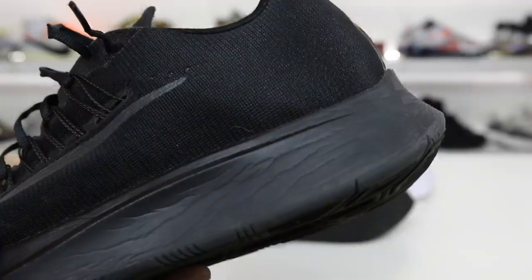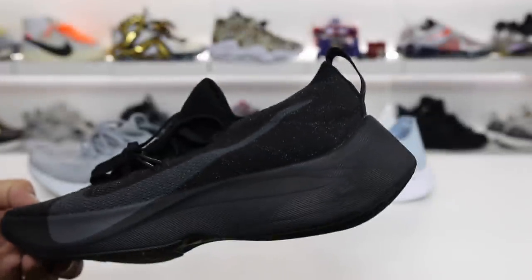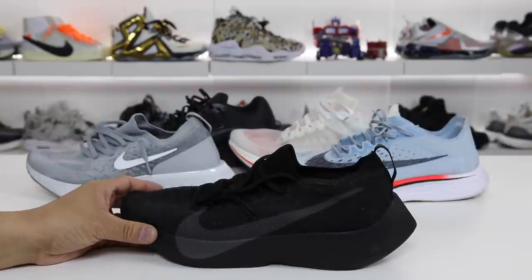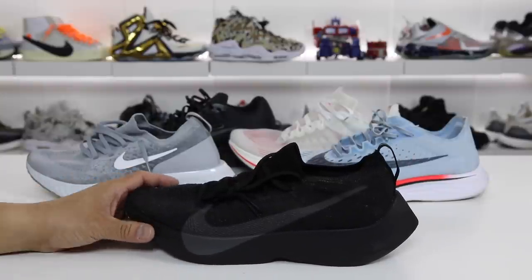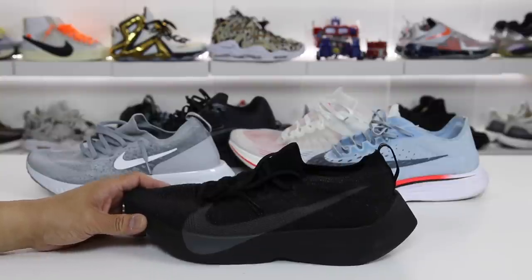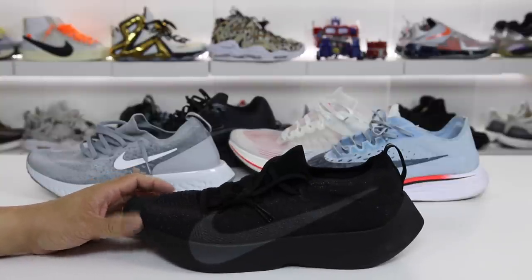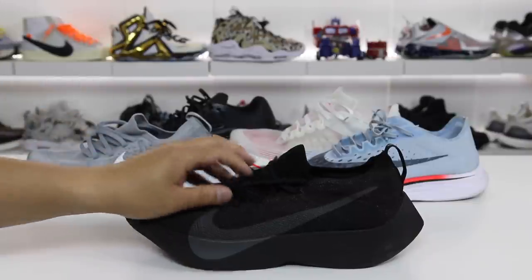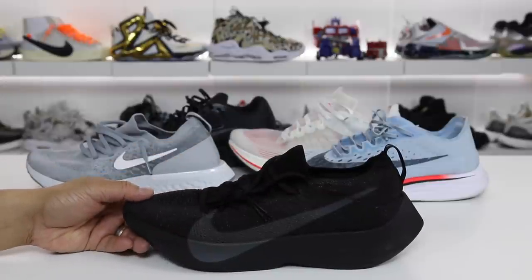So we have Zoom X, Lunarlon, and now these ones have React. I've said it before and I'll say it again — Nike, what are you doing with your naming conventions? It's so confusing across all of these models, it's hard to keep up with. At least if you're going to have this much confusion, have good marketing that makes it more clear to consumers, because there's a lot of craziness involved with all of this.